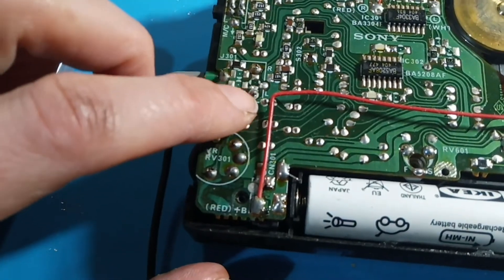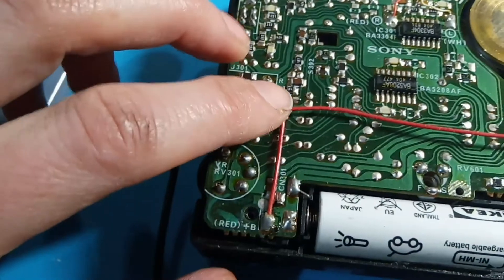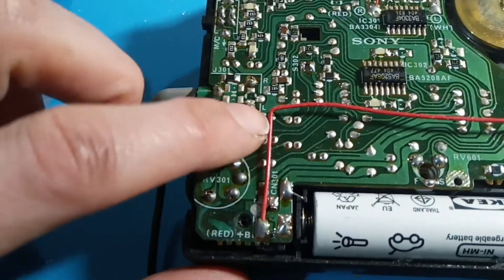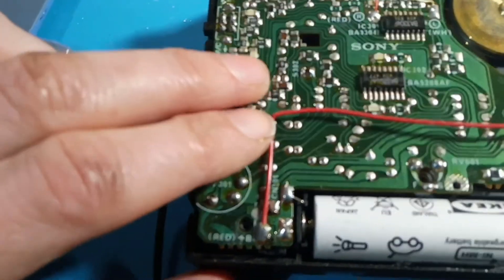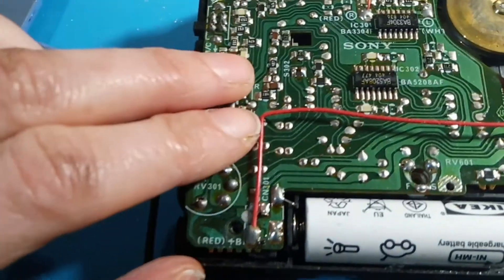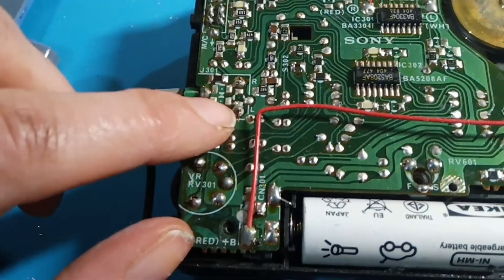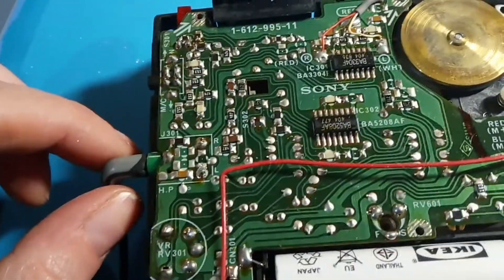It looked like the solder had kind of pulled away from the pin a little bit — kind of like a weird volcano shape, which I don't think it should look like. All I did was apply a bit of heat from the soldering iron and reflow these two joints for both the left and right channels. From a quick test it seems like that's fixed the problem — I can wiggle it now and it doesn't crackle.